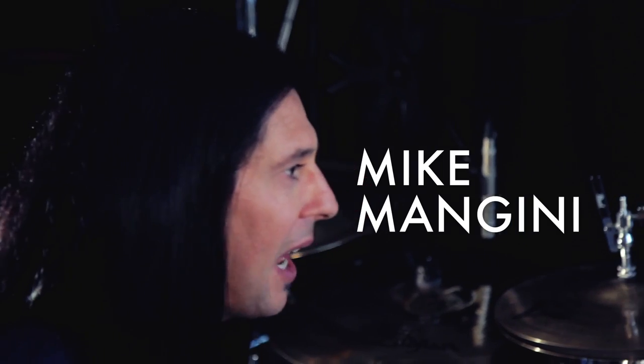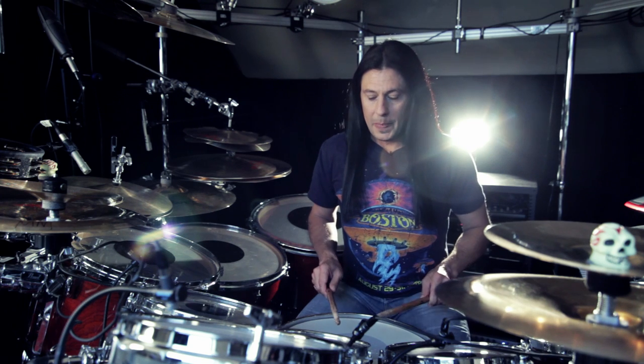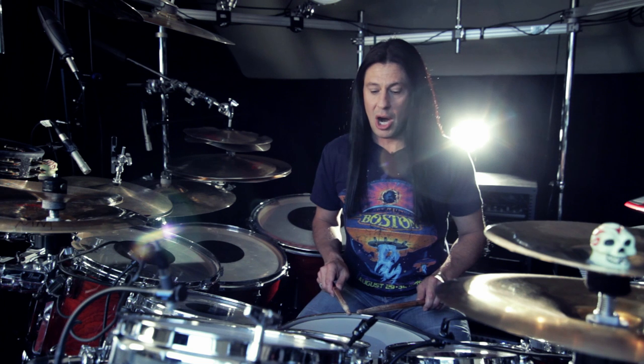Here's a quick tip for learning how to navigate your way around a drum kit. Learn to know what it feels like to strike the drum at different heights by striking the drum and picking the stick tip back up to where it started.